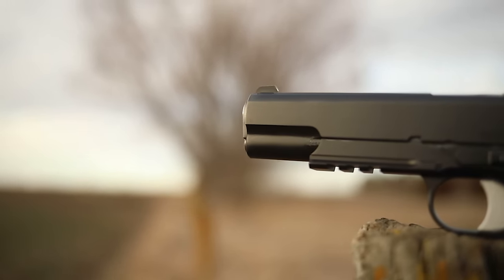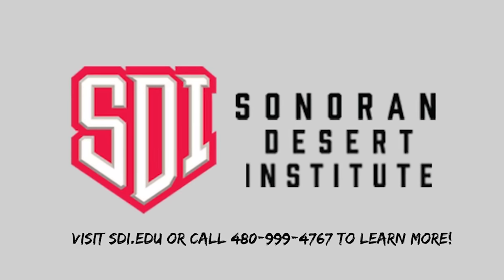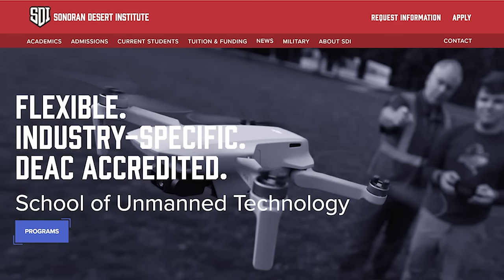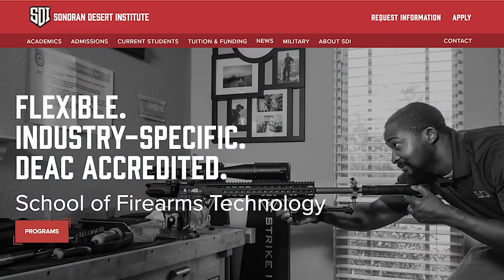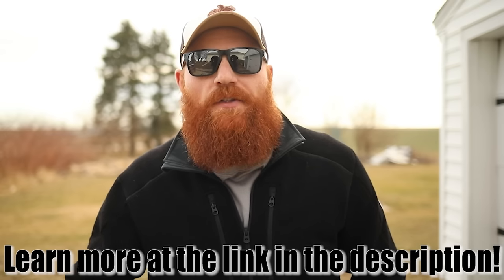Before we do that, I want to thank Sonoran Desert Institute — they are the sponsor of this video. SDI has been a continuing supporter of the channel for the past few years and they're a sponsor I really believe in. They're an online university that specializes in firearms technology and gunsmithing, and you can get all kinds of different degrees from them. It's a great way to find a career you're really passionate about. Being an entrepreneur, working for yourself, starting your own business — this is a great way to get started.